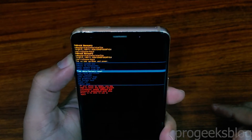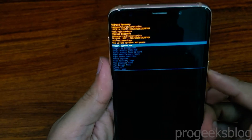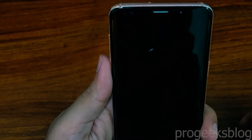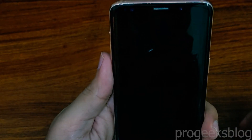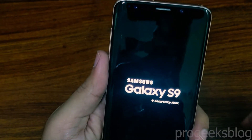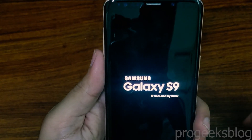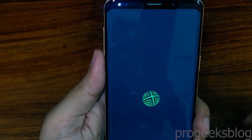I'll select 'Reboot System Now' and press the power button to reboot my phone. The phone has restarted — that's it! Thank you for watching. If you like this video, please hit the like button and subscribe to our channel for more videos like this.